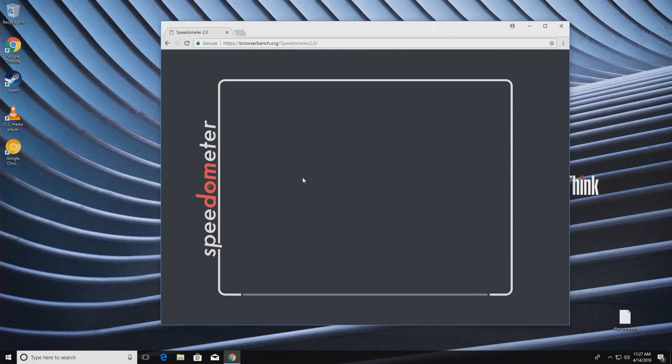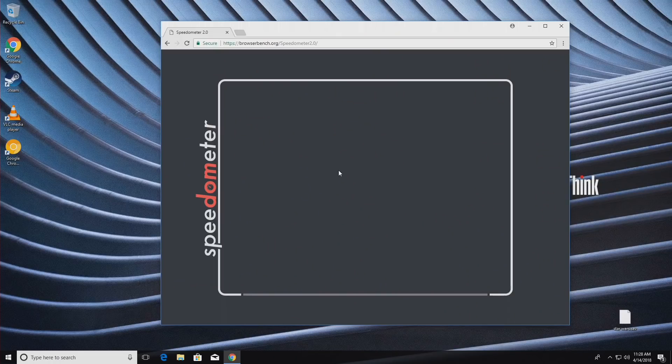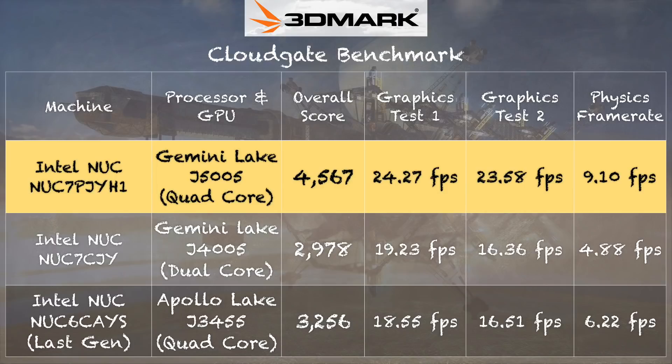Normally this is where I would show the browserbench.org Speedometer test, but Speedometer seems to be broken on Google Chrome right now. When it gets fixed, I'll update the video description with results versus the dual-core. I did find the dual-core Gemini Lake performed considerably faster than last year's Apollo Lake, so I expect this quad-core to have an edge. For benchmarks, I have the 3DMark CloudGate score: 4,567.